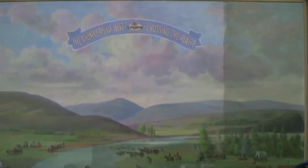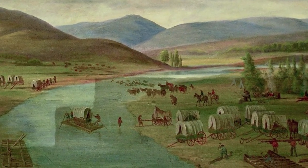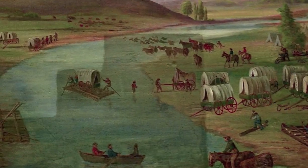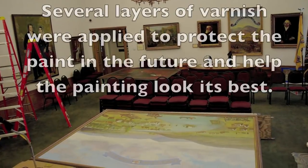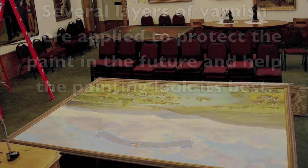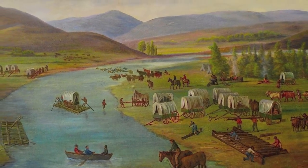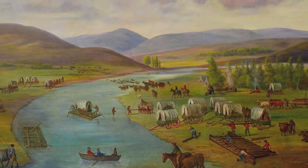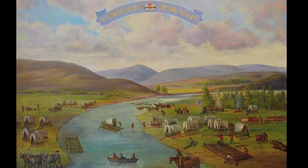The discolored varnish and thick layer of grime really killed the pinks and softer colors, turned purples to brown, and turned beautiful blue colors to green. The whole painting had shifted and changed. And here's the painting in its beautiful original colors of 1869 as painted by Dan Wigland.